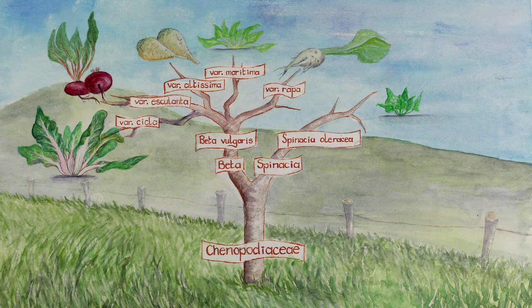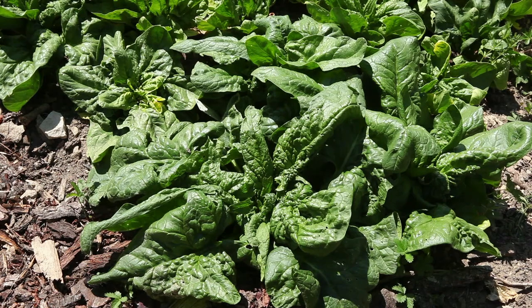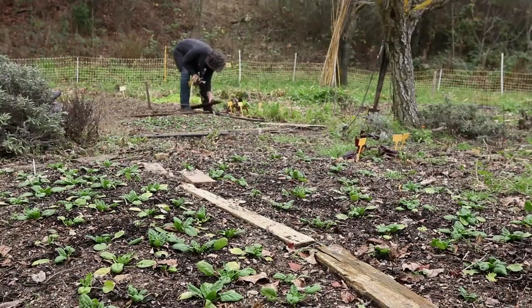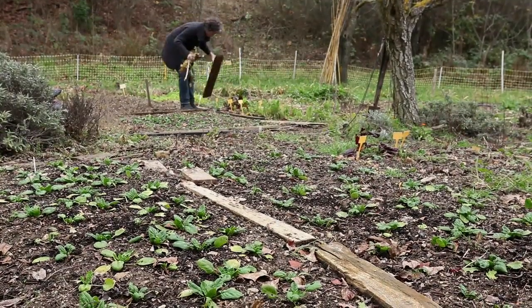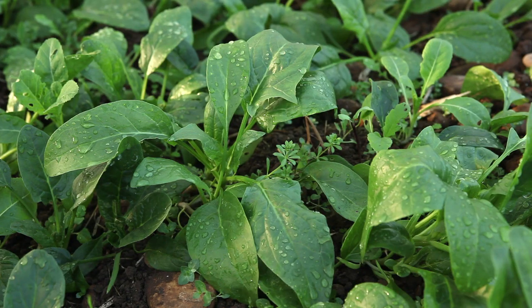Spinach belongs to the Chenopodiaceae family and to the Spinacia oleracea species. There are annual or biennial plants, cultivated for their leaves. Certain varieties of spinach are winter crops, while others grow in spring or summer.